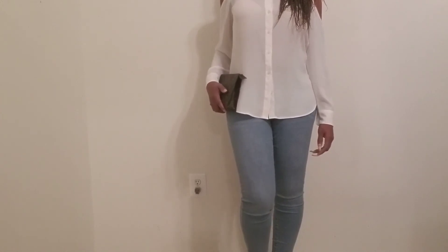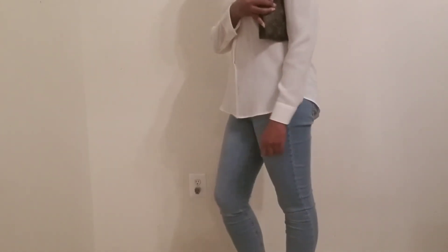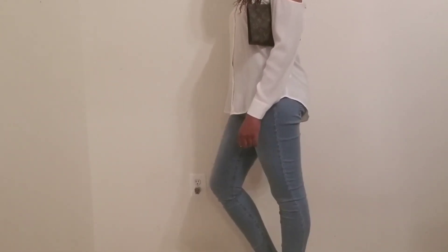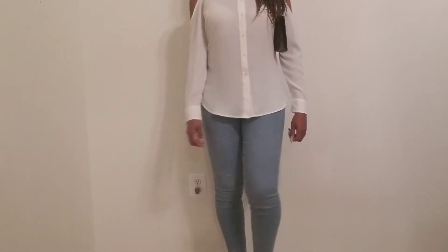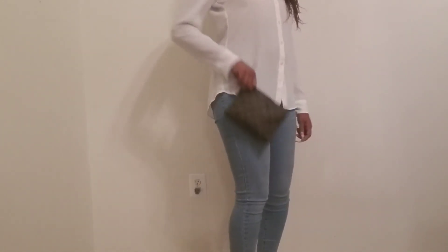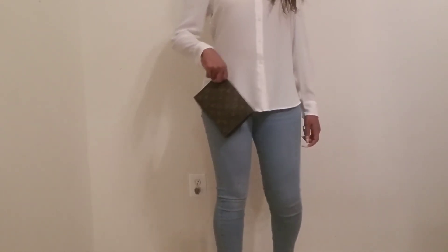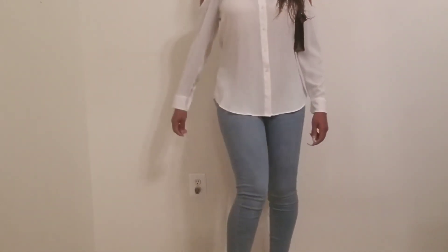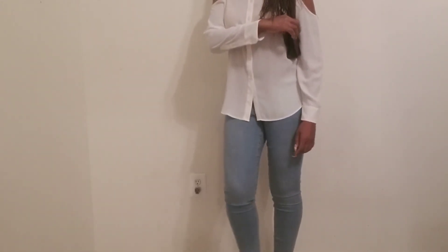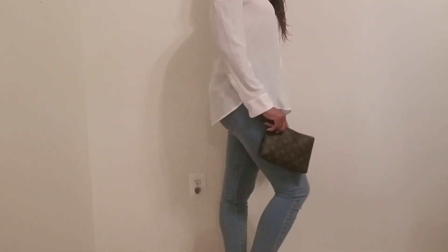As you can see, you can wear it up under your arm as a clutch, or you can hold it by the strap at the end and wear it that way, or you can use it as an insert inside a bigger or smaller purse. It's very versatile — you have a lot of different options with this piece.